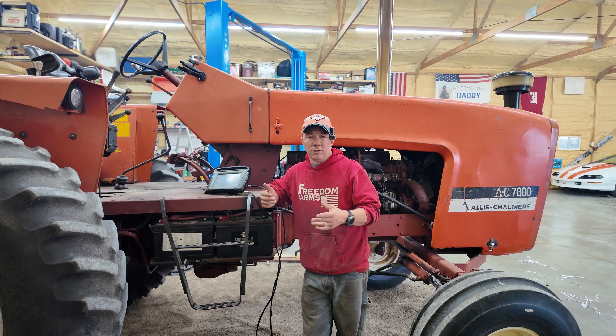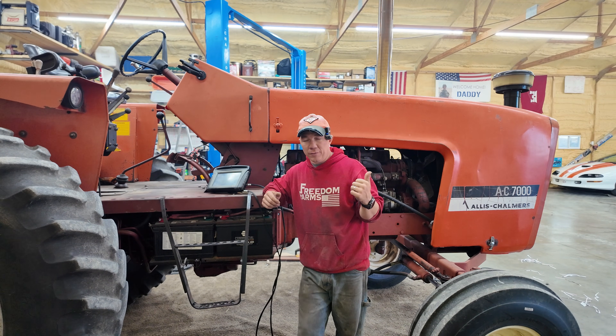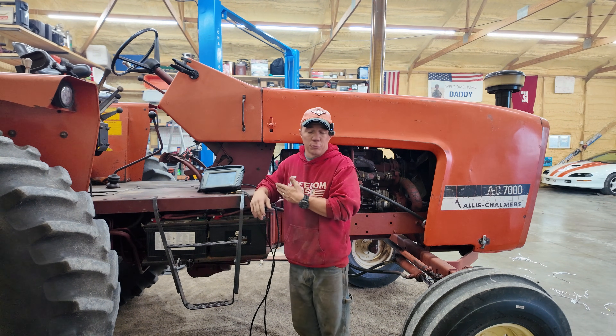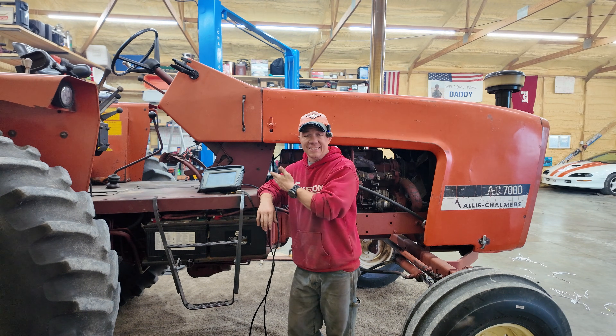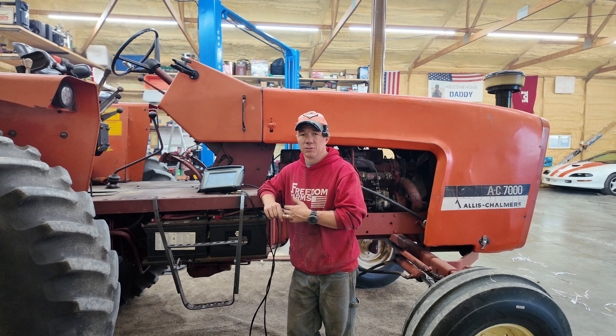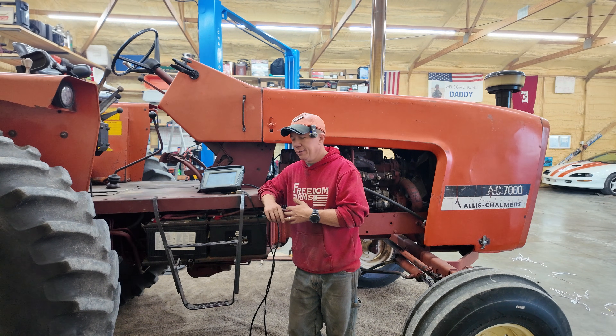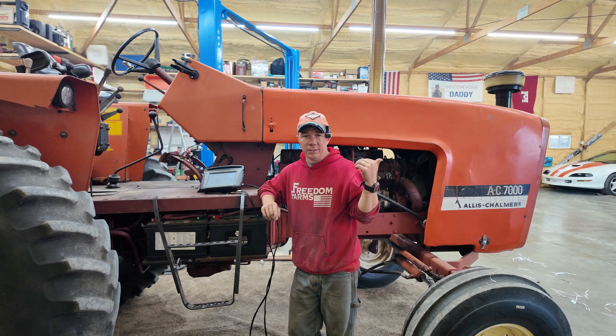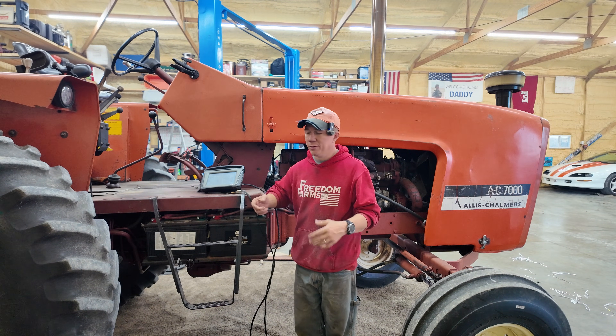Long story short, we're taking the monitor that used to be in the 8030 — this CFX 750 — and putting it on this tractor. The Easy Guide 500 that was on this tractor we're actually going to sell to a neighbor who was really interested in having GPS guidance.